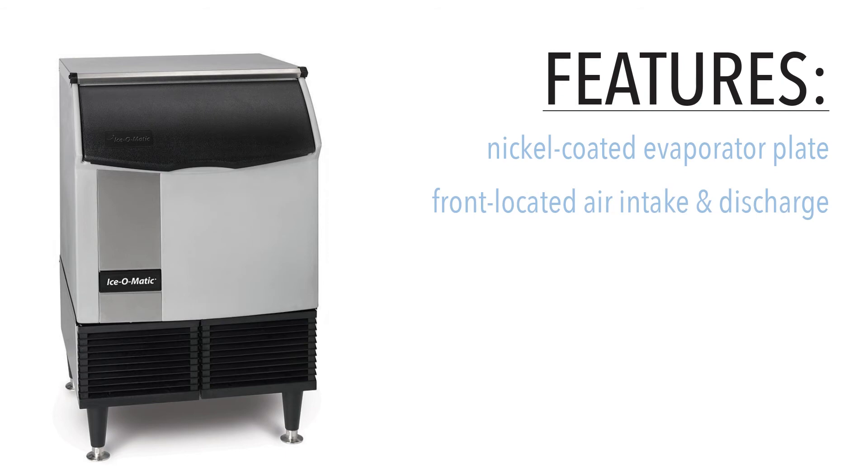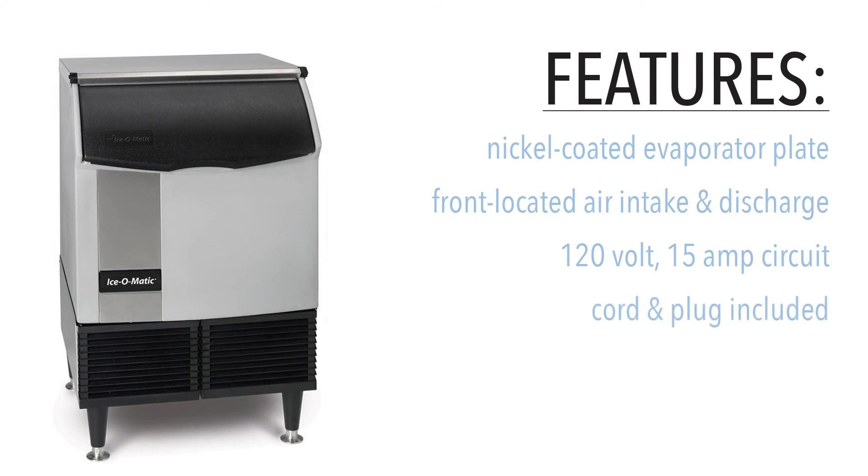Air is taken in and discharged from the front of this unit, meaning it can be installed with no clearance from adjacent equipment. The equipment connects to a 120-volt, 15-amp circuit, and a cord and plug set are provided. A 3/8-inch water connection and a 3/4-inch drain connection are also provided.